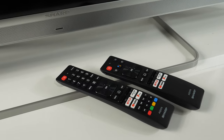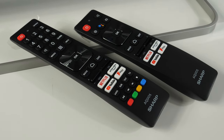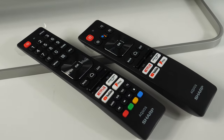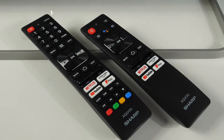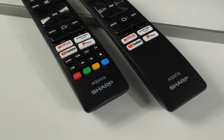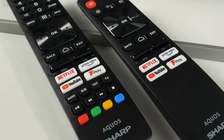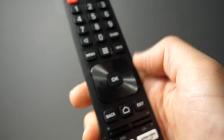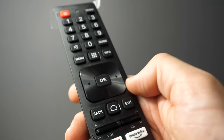You will get two remote controls with the EQ series — one standard infrared and another with Bluetooth connectivity that has a built-in microphone. Both remotes share the same style with a combination of plastic and rubber buttons and 4 dedicated buttons for video-on-demand apps. It is nice to see a dedicated YouTube button. Volume and channel buttons are designed similarly to Samsung remote controls, but you cannot push them down for additional options. Still, I was happy with the supplied remotes.